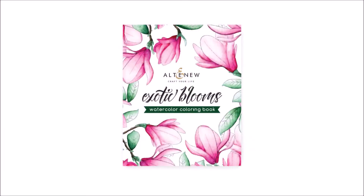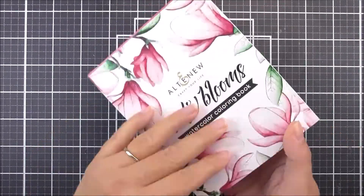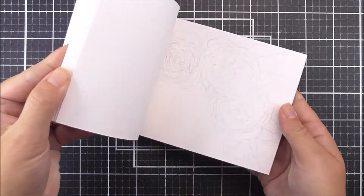Introducing Exotic Blooms Watercolour Colouring Book from Altenew. Watercolouring just got a whole lot more fun. Make way for a brand new specially designed Altenew original product, our Exotic Blooms Watercolour Colouring Book.